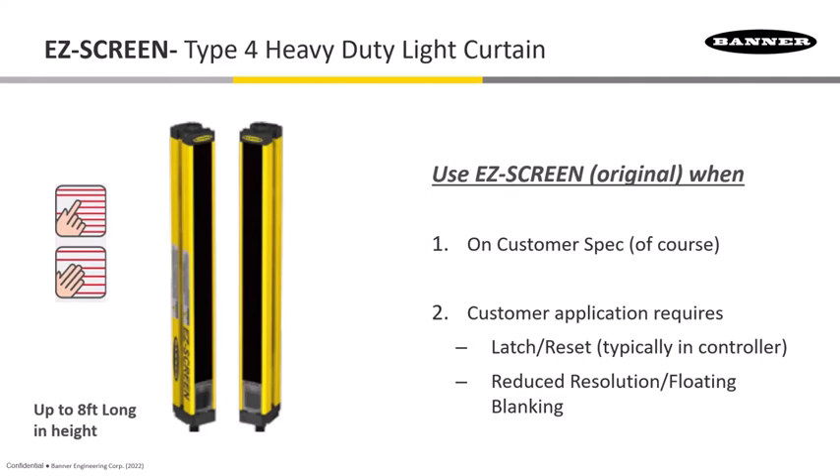This is our older Type 4 curtain, the Easy Screen 14/30, which we've had for about 20 years. For the finger and hand protection models, it does have dip switches, so you have to set it for latch or reset. It does have reduced resolution — something the LS does not have — as well as floating blanking, all configured through dip switch settings.